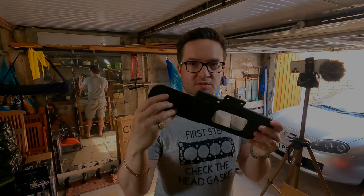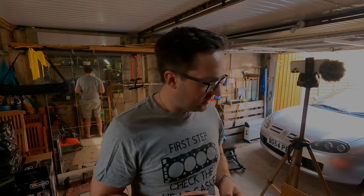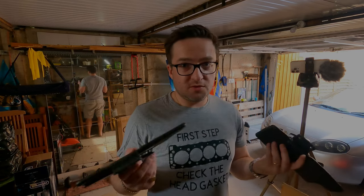There we have it — the new sliding sun visor strips are fitted already, and that literally took probably about 20 seconds per sun visor. So we'll get these fitted back in the car and I'll give you my first thoughts on what they're like.